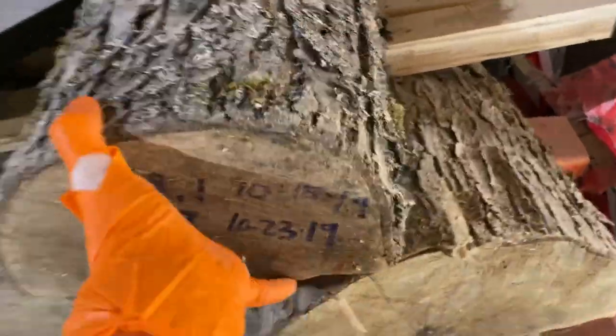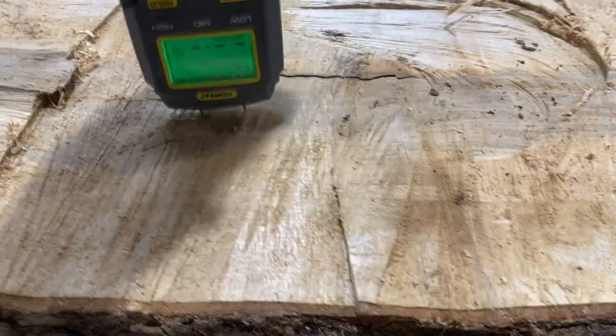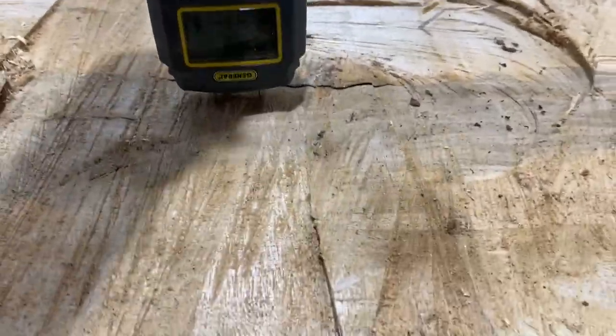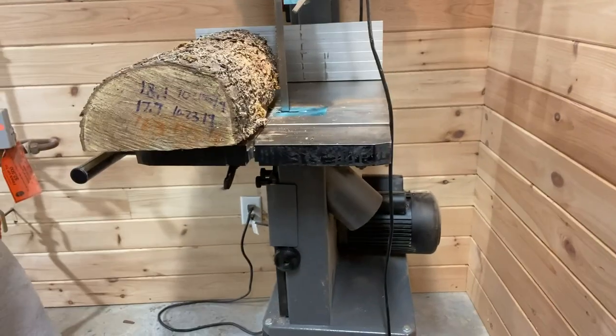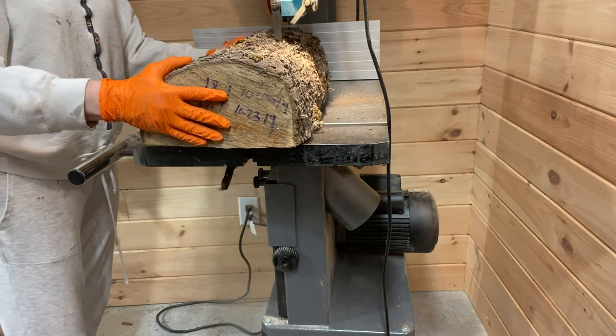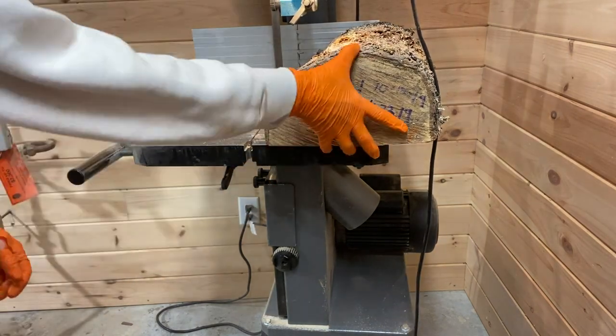Hey everyone and welcome to this week's project. This week I'm making a set of nesting maple bowls, all from the same tree — really the same log from the tree. It's been drying for close to two years. This main maple.